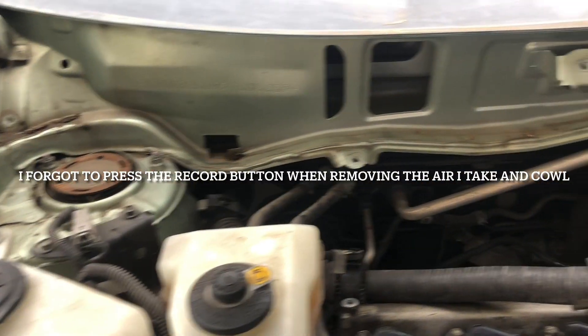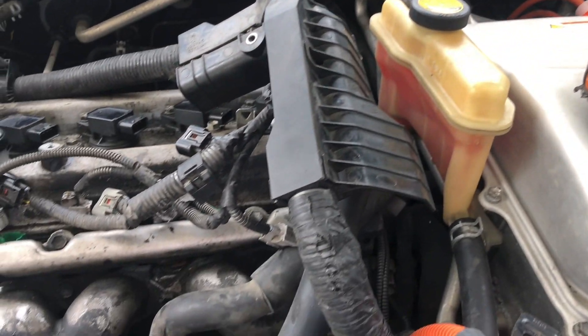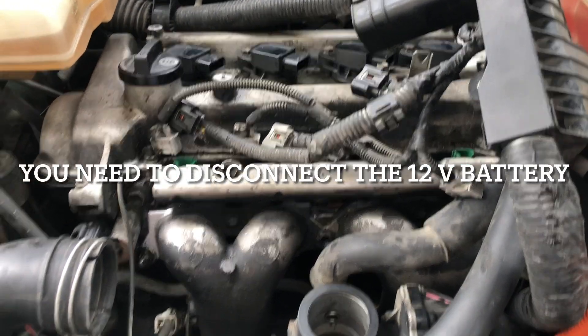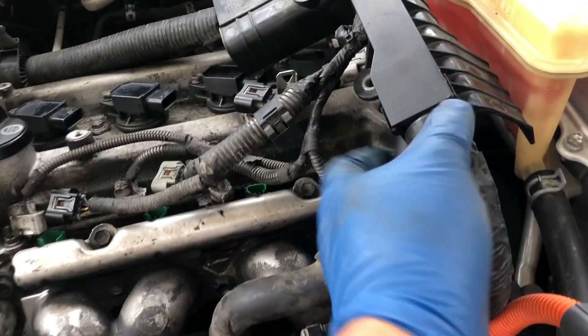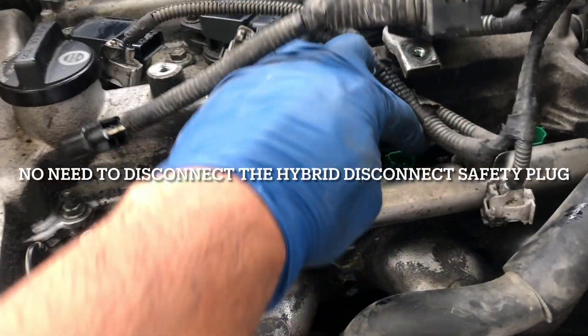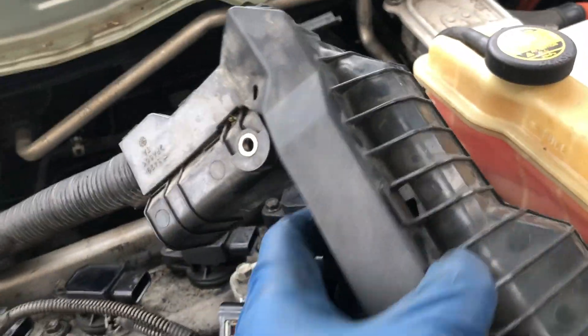I took out the cowl on my Prius and I'm doing the removal and replacement of the head gasket on this one. I got all the connections from the injectors out and then from the coils — I got those out.